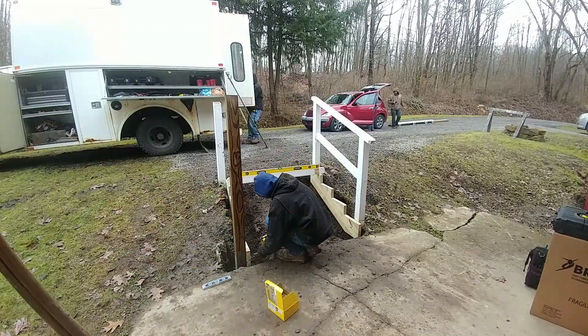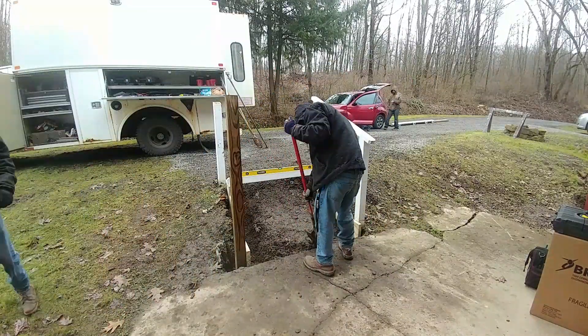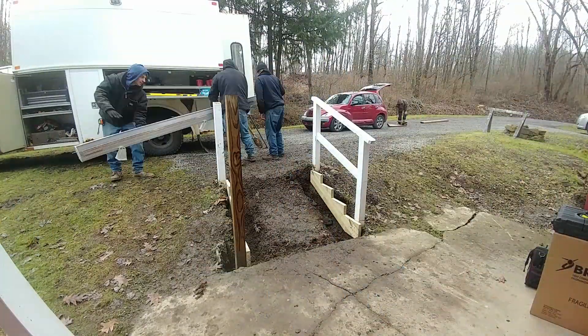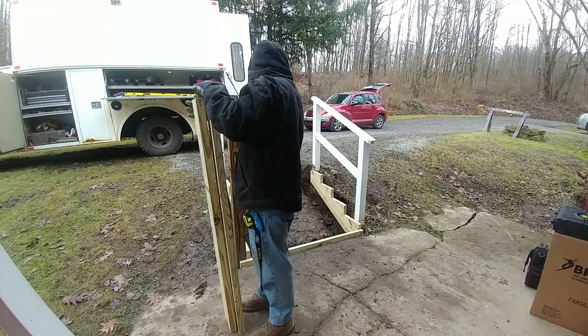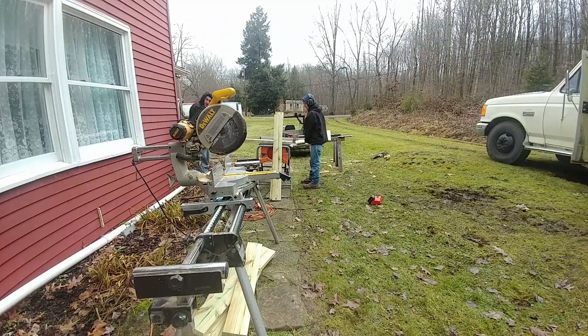We're just building these stairs, and my brother was pretty much running the whole thing with the impact driver. I was just kind of grabbing tools and stuff for him as he needed. The runners on the left and right side were by far the most difficult pieces to make and put up. Pretty much everything after that — once you got the boards, runners, and treads on — everything went a lot easier and a lot faster. We really got things done quite quickly.